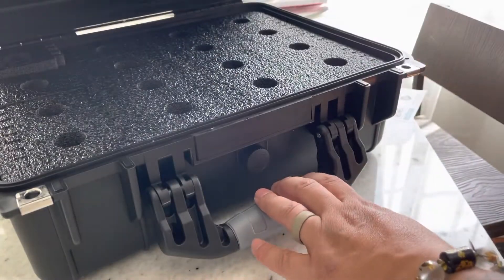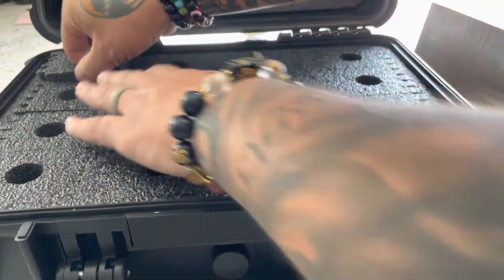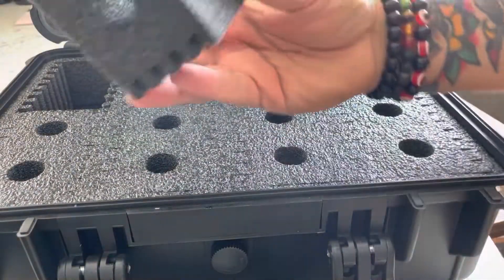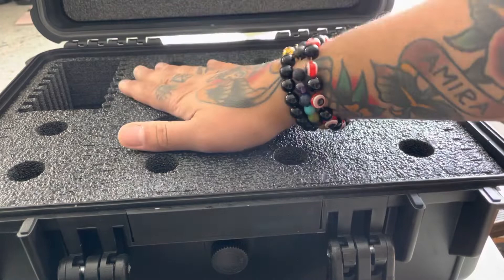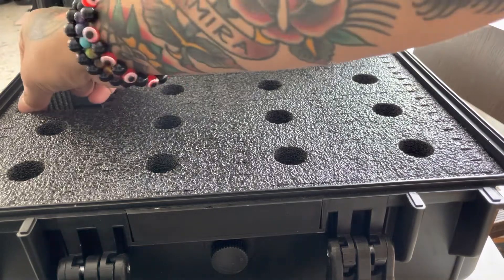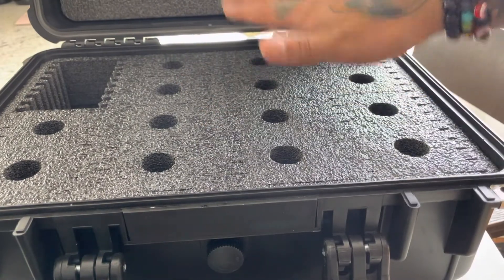Let's open it. They come with these foam inserts — which everyone has foam — but these ones come with individual slots. This one with the slots in it will hold 72 to 80, I believe. I'll put the link in the description below so you can check it out because I think it's worth the buy. Or if you cut these tabs out, it'll hold up to 132. Price point on this is about $89, which I think is amazing.